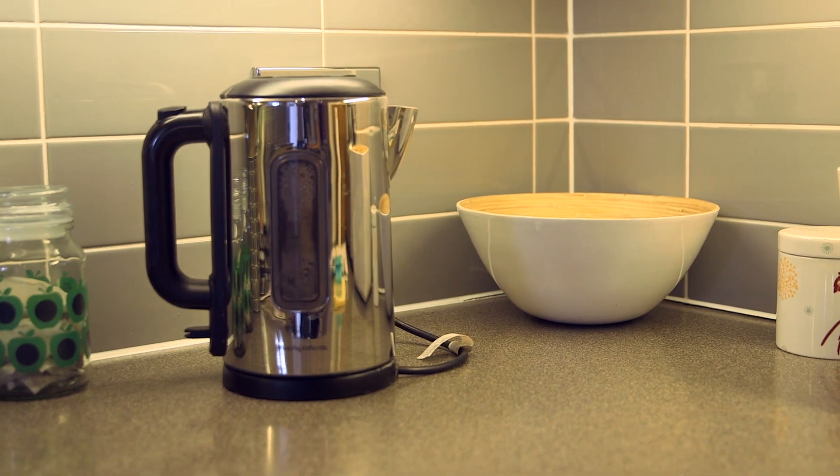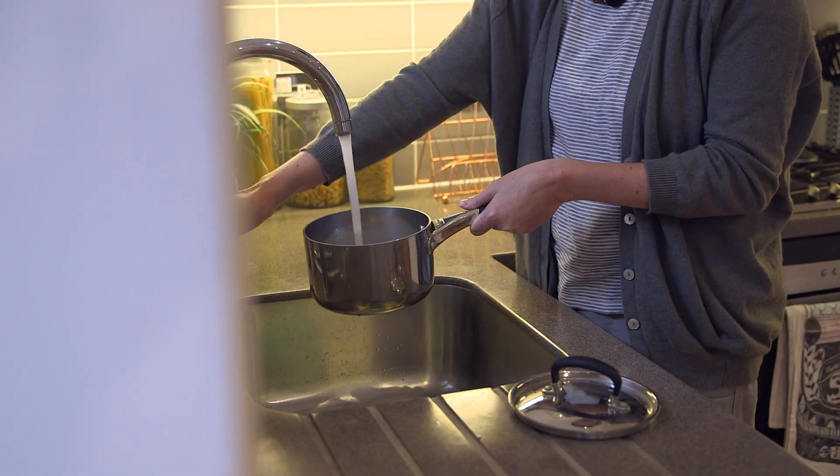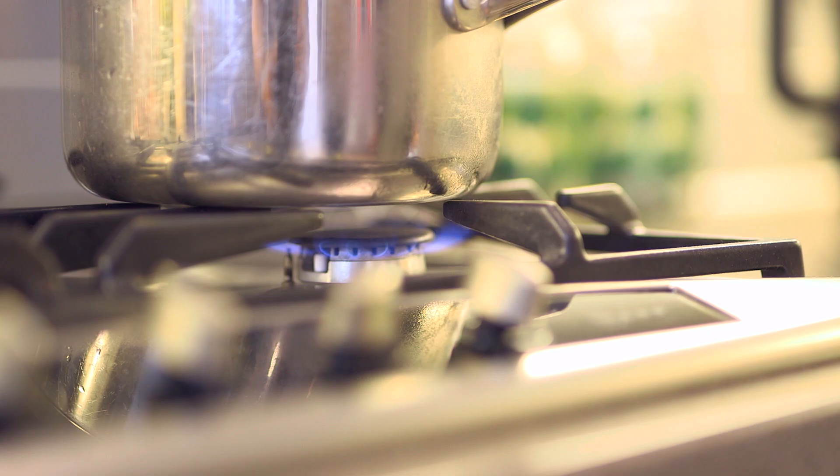Chlorine can react with some kettles too. Try drinking water you boiled in a pan instead, so you can work out if the kettle is the cause.